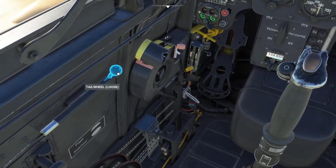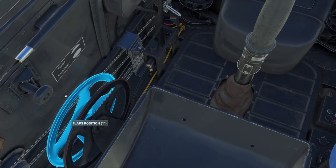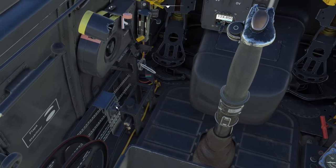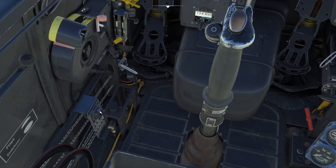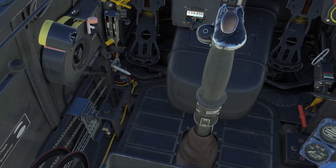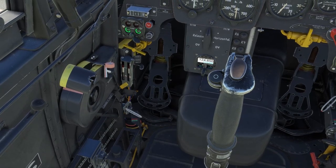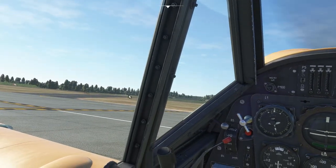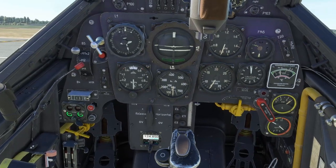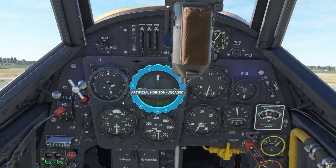We're going to make sure that the tailwheel is in the loose configuration, which it is. We want to set flaps to 20 degrees — you can either do it manually or set one notch in your keybinding. And also we want pitch plus one. This is the little gauge that tells you whether you're plus or minus. So all good — we can now start moving to the end of the runway. I'm not great at S-turn taxiing, so I usually just try and keep to the line.